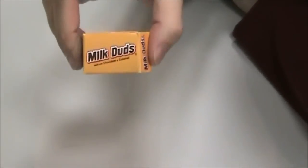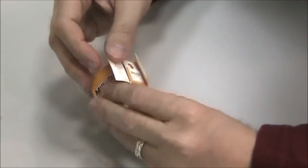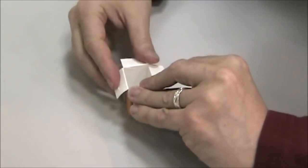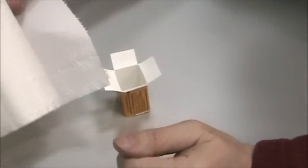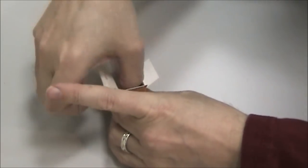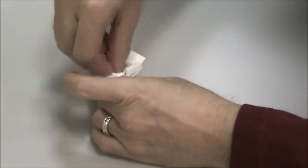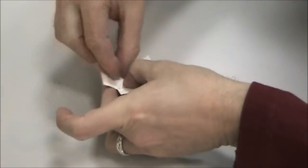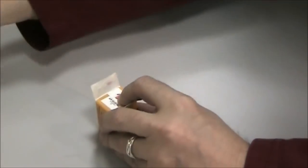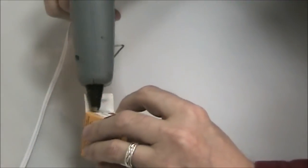Our project today is going to start with this innocuous Milk Duds box - I've emptied everything out of it. What I'm going to do is give it a little strength and weight, so I'm going to use a roll of toilet paper, grab some off the roll, and just shove it in there. I'll grab a little more to fill it up - this will help keep its shape and give it a little bit of weight.